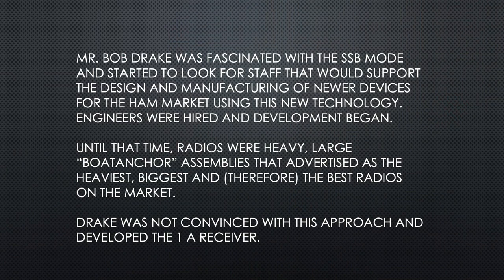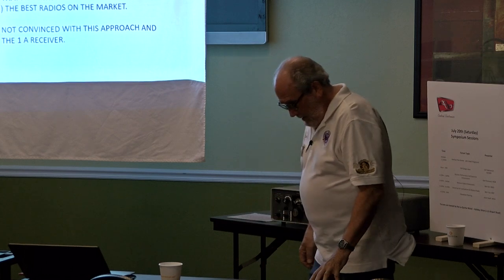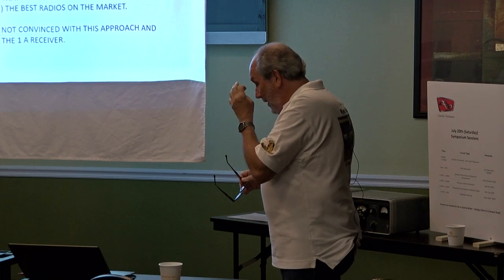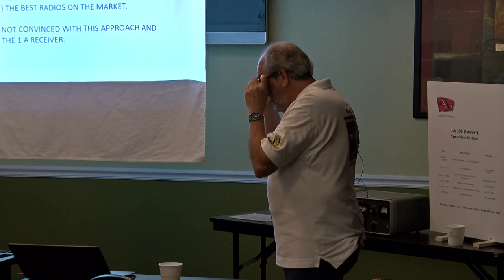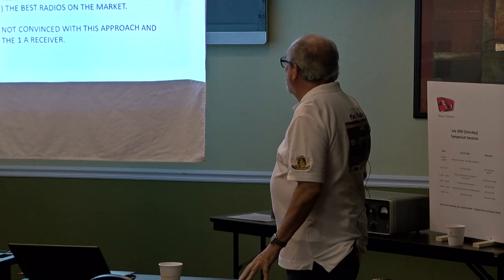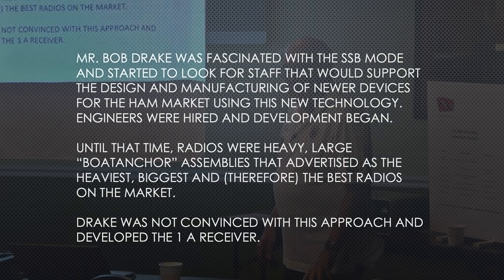Bob Drake was fascinated with the SSB mode and started to look for staff that would support the design and manufacturing of newer devices for the ham market. Engineers were hired and development began. It seems to be a trend at Drake that when they had a new idea, he went out and hired engineers who were bright, savvy, and enthusiastic enough to develop it. Radios were heavy, large boat anchor assemblies, advertised as the heaviest, the biggest, and therefore the best.